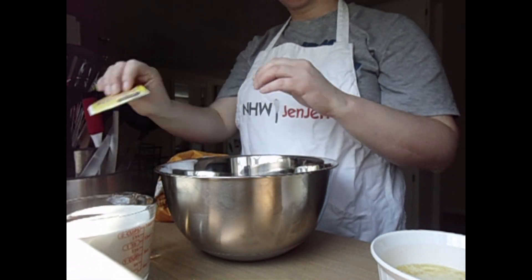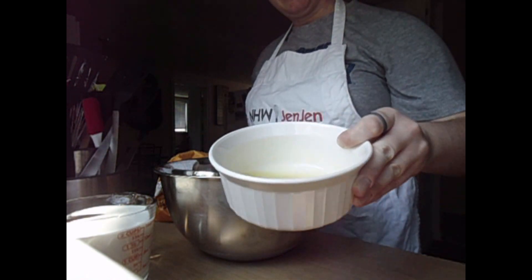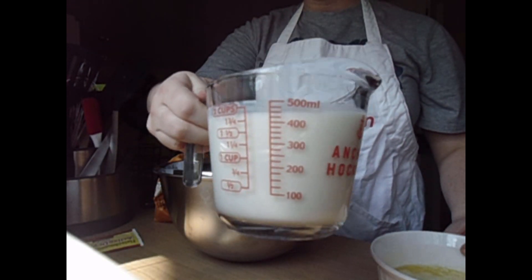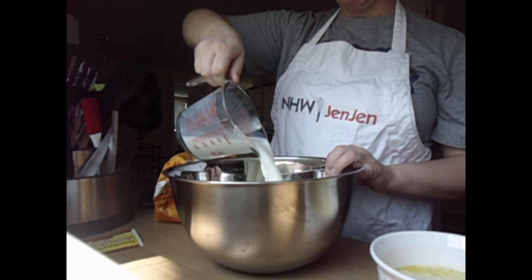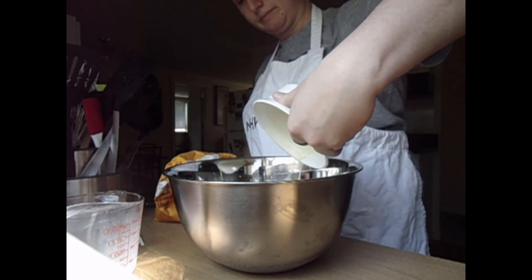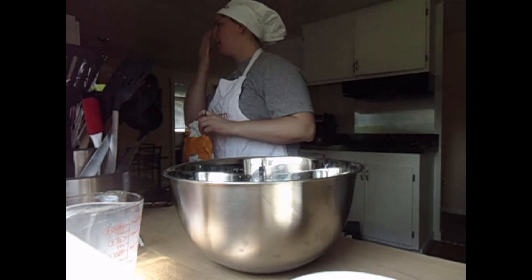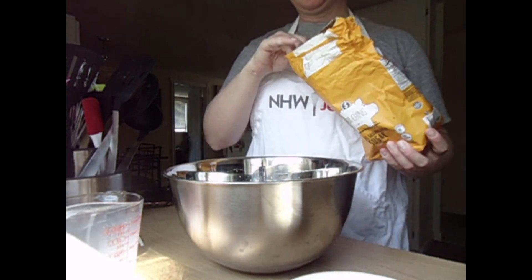So what we have here: we've got some sugar, we have active dry yeast, melted butter — I don't know if you can see that — and two cups of warm milk. So I'm going to go ahead and start adding them in. In goes my warm milk, in goes my melted butter, and then I need half a cup of sugar.